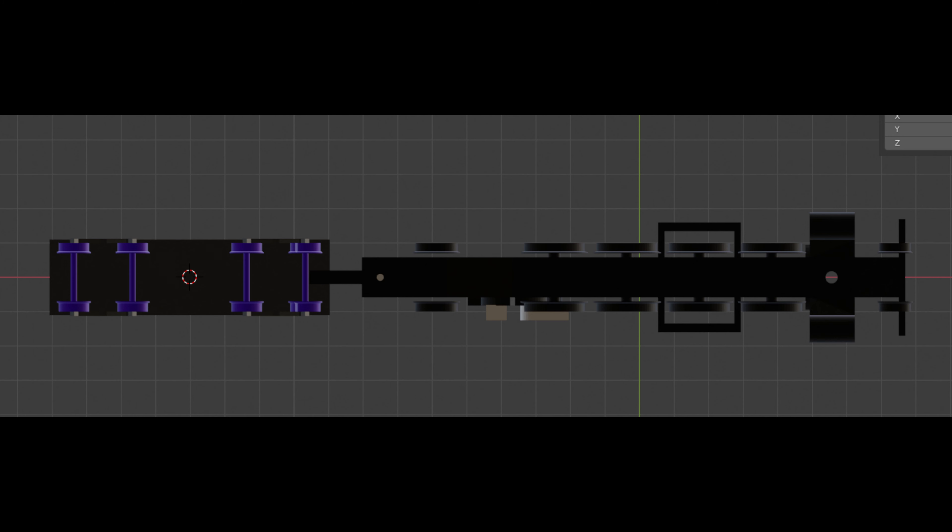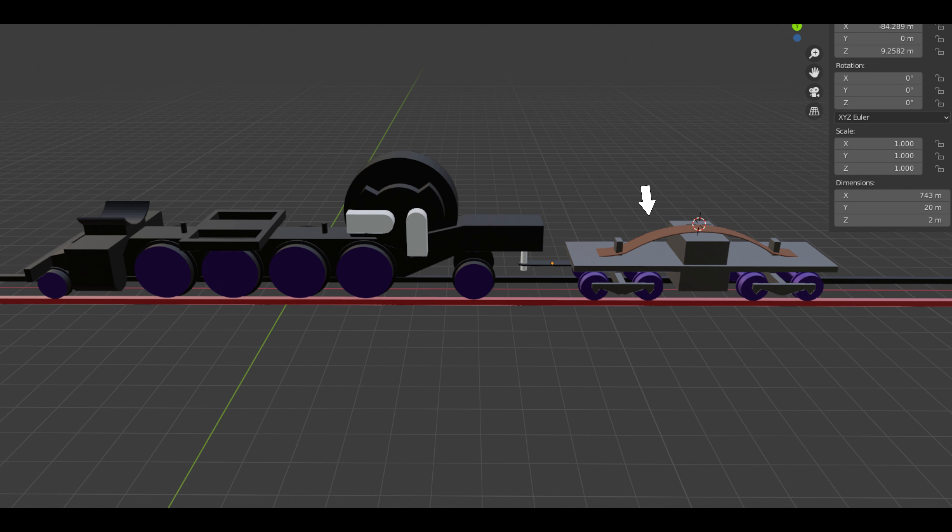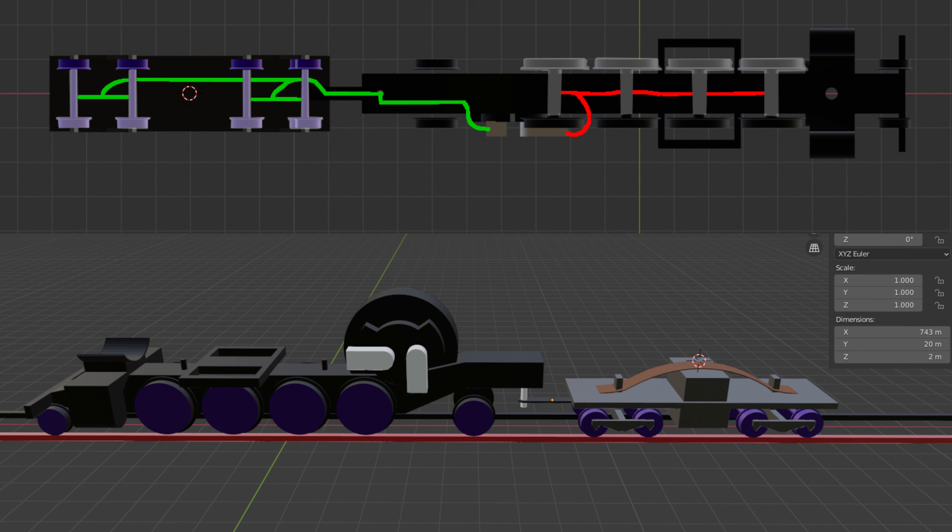This locomotive relies on the tender for its power. It picks up power from one rail through the axle of the driving wheels, and the other rail through the axle on the tender, routed to a copper plate connected by a screw, which sends power along the drawbar to a pin and wire that delivers it to the other terminal of the motor. I don't know exactly why this was decided, but that's neither here nor there.